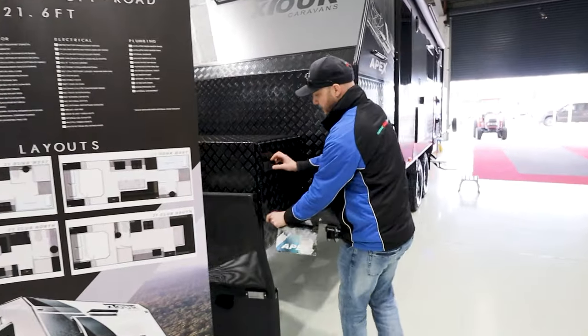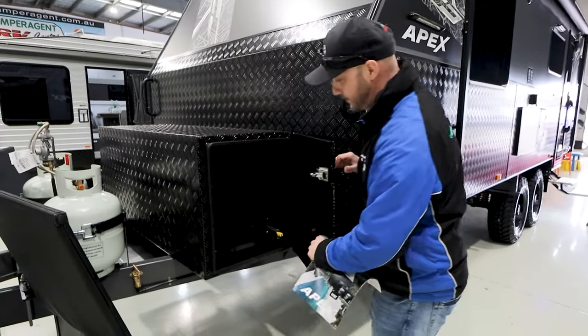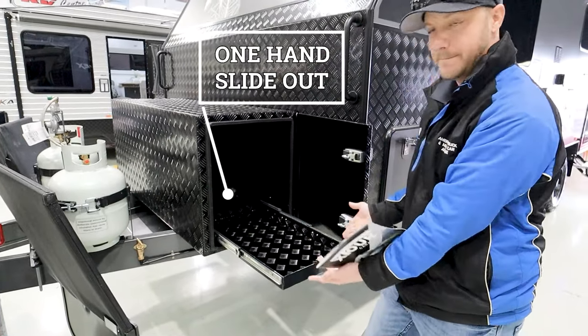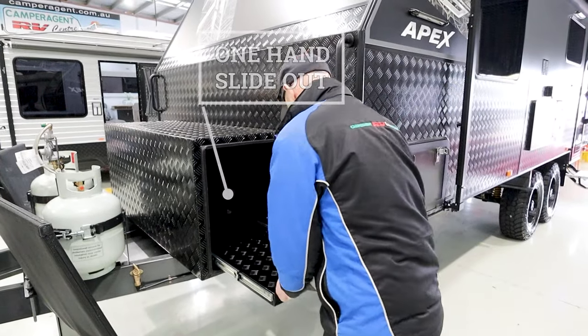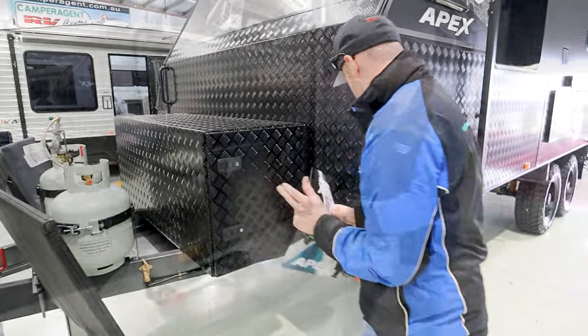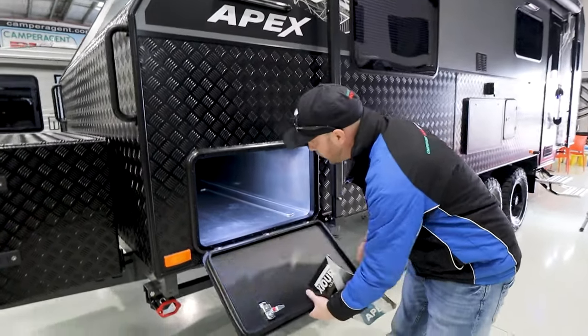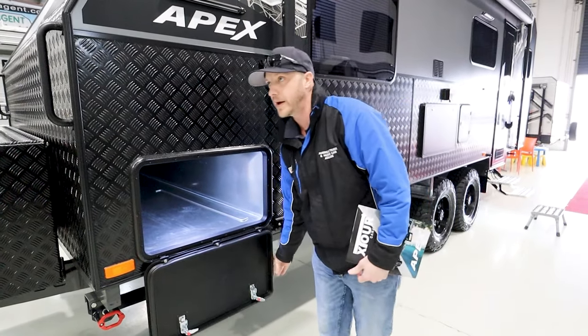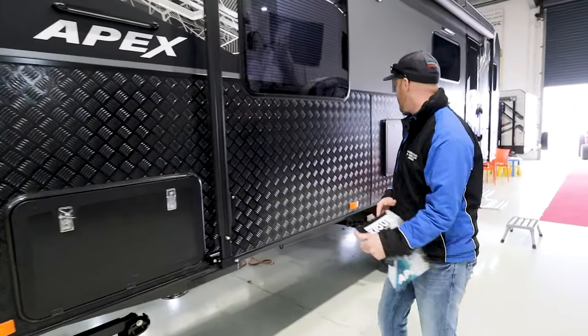Moving around the van, we do have a front toolbox with a slide-out. Convenient. There is a full tunnel boot here as well, all the way through, with lighting on either side so you can see what you're doing quite easily.